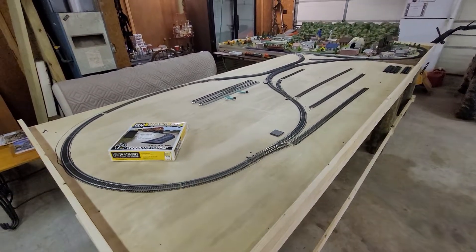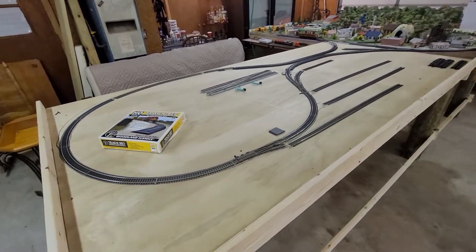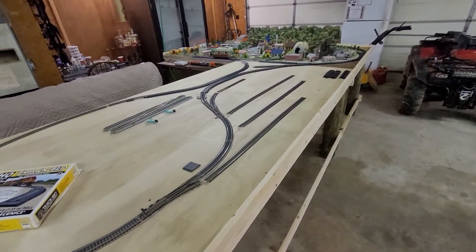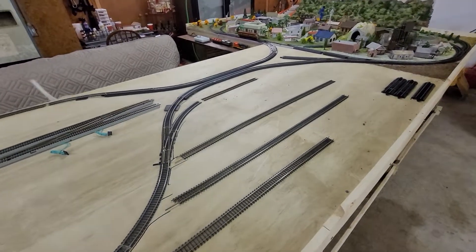Hey everybody, how you doing? We're giving you an update on the layout. The last video was we added this 4x8 addition to Ray's existing layout, and what we have created so far actually works.